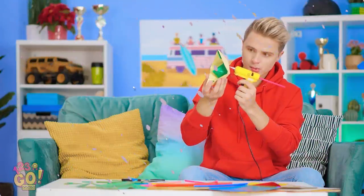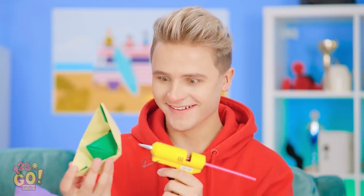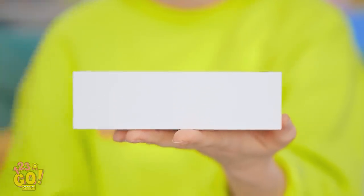This new glue gun is working wonders! Look how cool this is turning out! My new iPhone finally came!